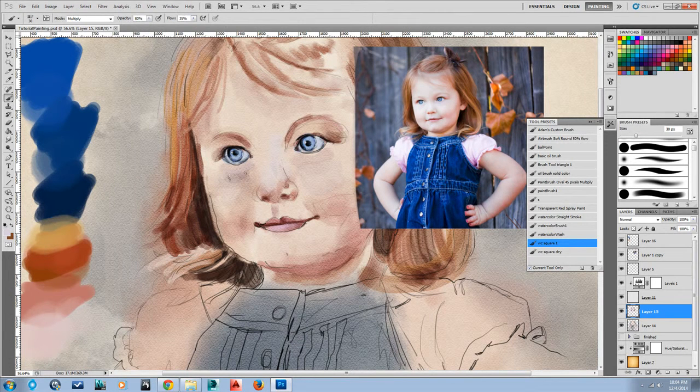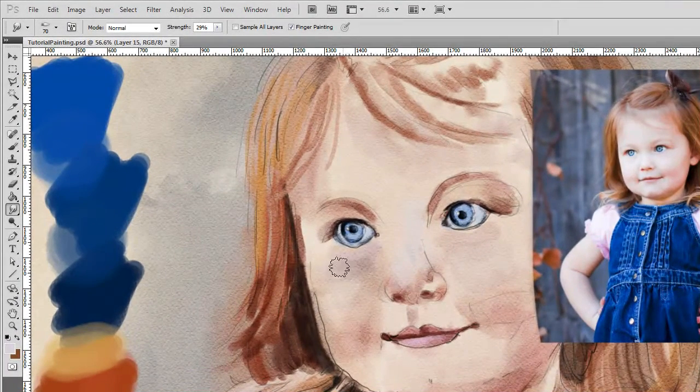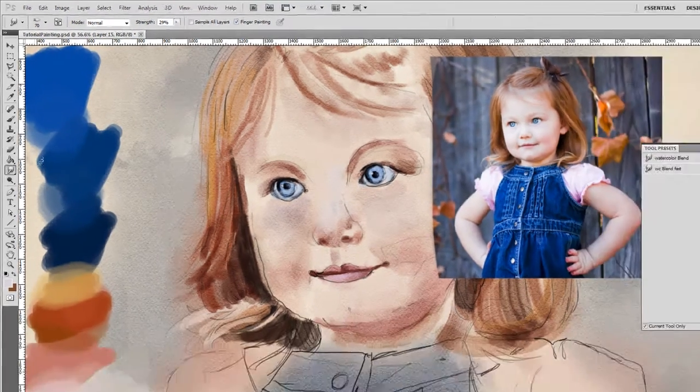I'm just going to continue to use the same techniques that I've been using — square bracket right to increase the size of my brush, square bracket left to go down.